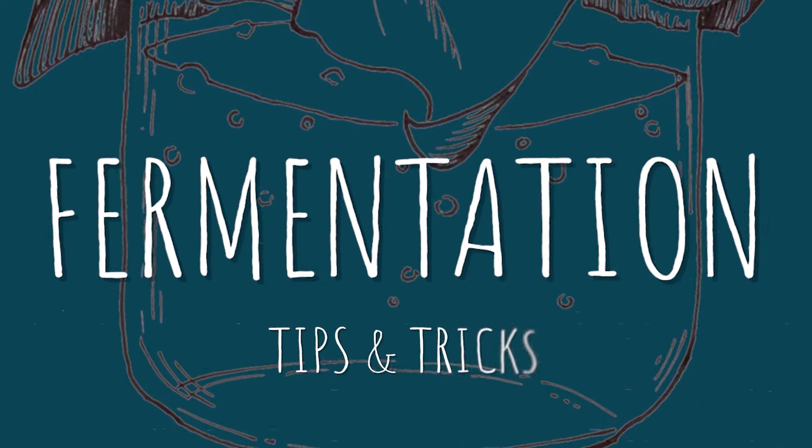Hey everyone, my name is Jaim. I'm Lucas. In this video we're going to talk about the tips and tricks that you can use to successfully ferment.